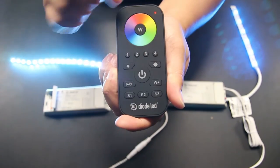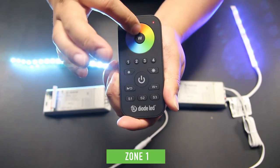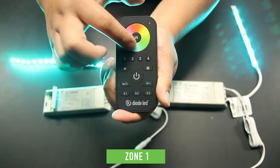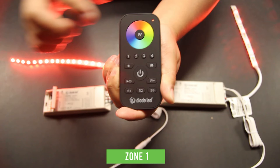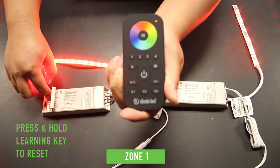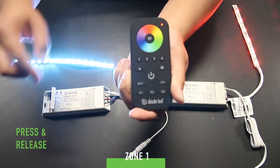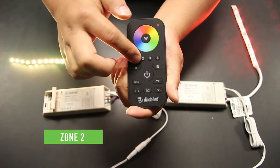If you have originally paired two or more receivers on the same zone and plan on changing a receiver's zone identification, you must reset one of the receivers before performing the pairing process. For example, if we have two receivers both paired to zone 1 and now want one of the receivers to operate as zone 2, we must first press and hold the learning key of the receiver until the lights begin to flash. This will reset the receiver and allow you to properly sync it to another zone. This is also a good method if you're unsure of which receiver is paired to which zone and want to start over.